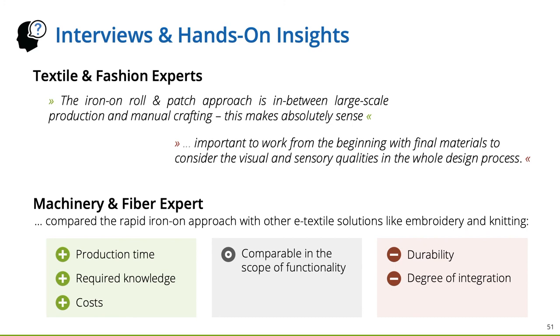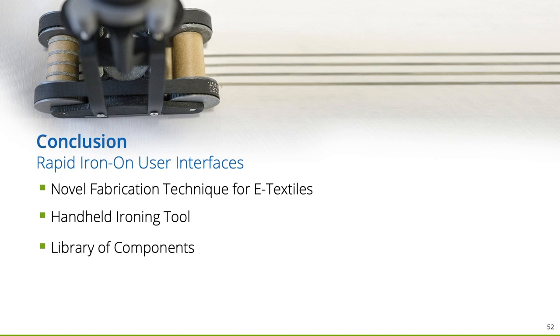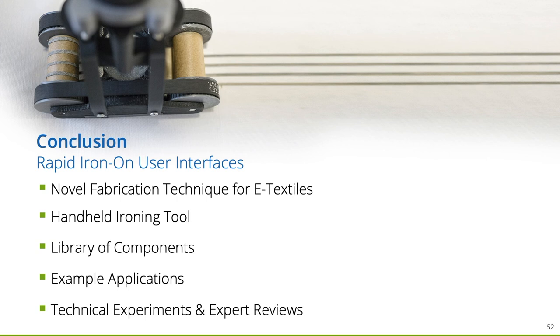In conclusion, with Rapid Iron-On User Interfaces we presented a novel fabrication approach for interactive textile prototypes that allows enhancing fabrics with rich digital functionalities. We developed a handheld ironing tool that directly transfers adhesive functional tapes and patches onto fabrics. With our comprehensive library of components, we demonstrated the technical feasibility and widespread applicability, as well as applications for ubiquitous and wearable computing. We reported findings from expert reviews identifying benefits, limitations, and opportunities for future work. As a next step, we plan to run workshops in design schools and makerspaces to investigate adoption and usage practice.